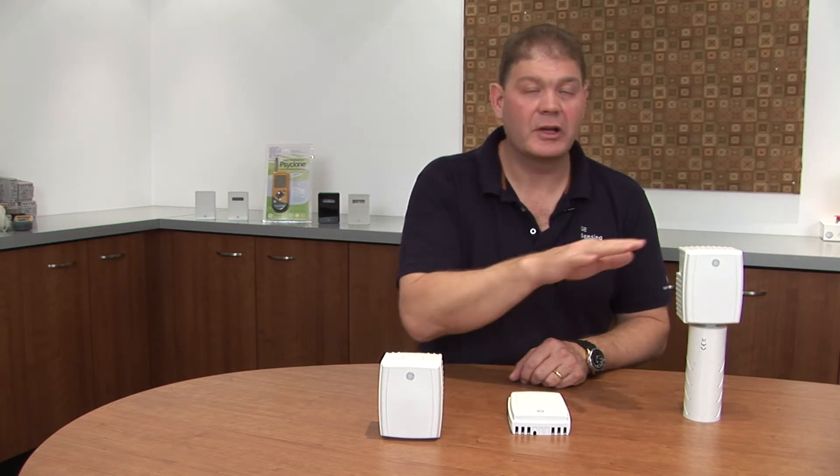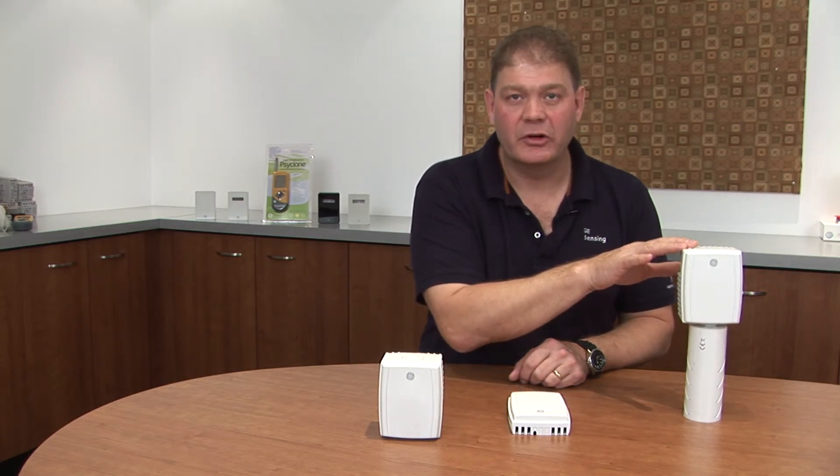This is our low-cost humidity and temperature transmitter line from GE Sensing. The duct mount, the space mount, and outside air mount should suit all your humidity and temperature monitoring needs.